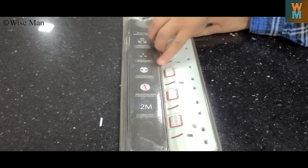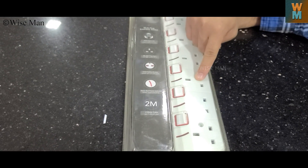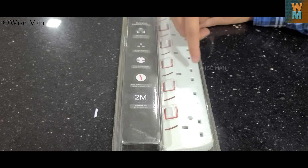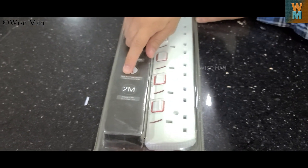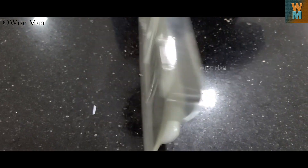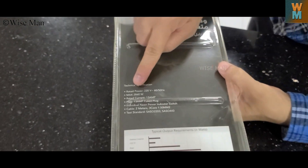It has a child safety shutter, so no child can put his or her fingers inside. It has a two meter length cable and a neon red power indicator on the back side.